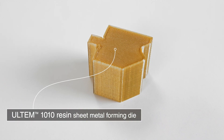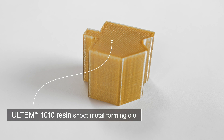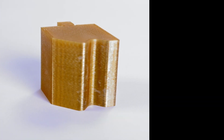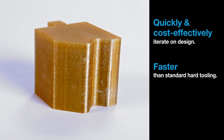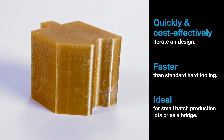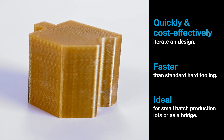Another Ultem 1010 resin tooling application includes metal forming, since its strength allows it to withstand the force of bending sheet metal. The benefit here is similar to the composite tool, which is the ability to quickly and cost-effectively iterate on a tool design and produce it much faster than standard hard tooling. This makes it particularly attractive for small production lots or as a bridge to full production with conventional forming tools.